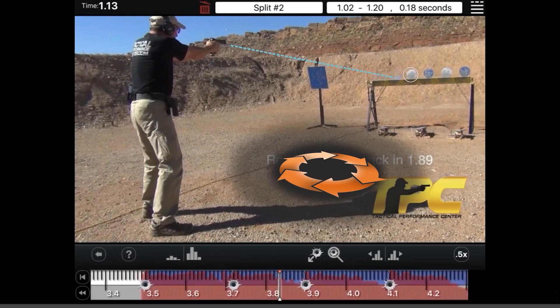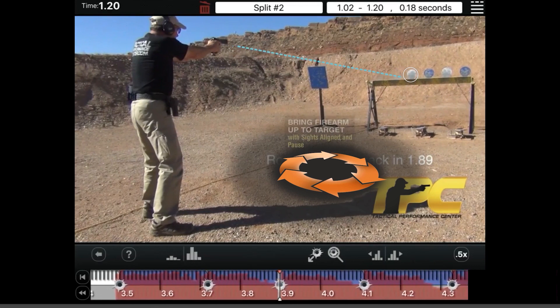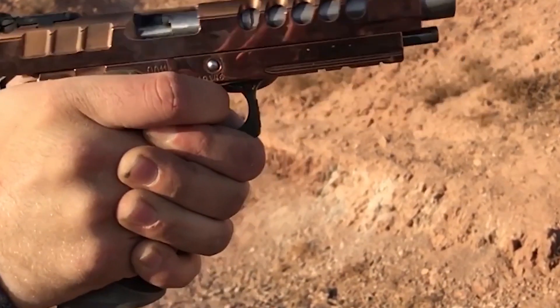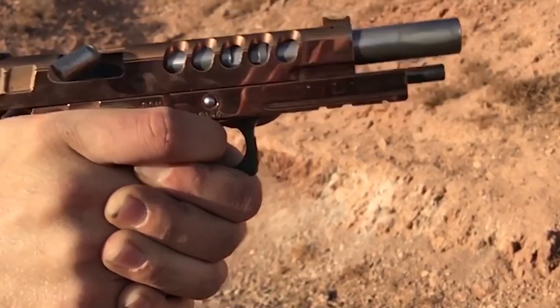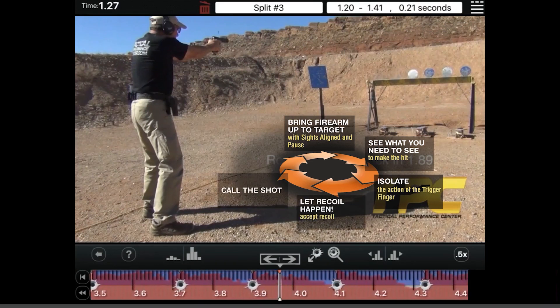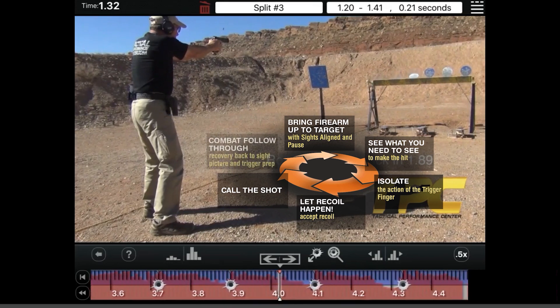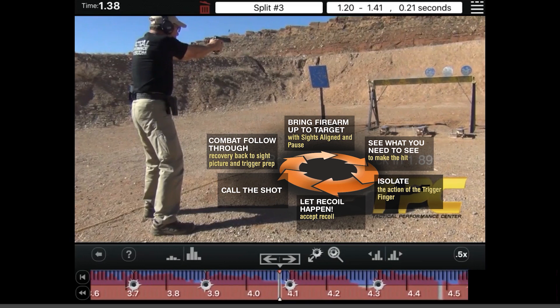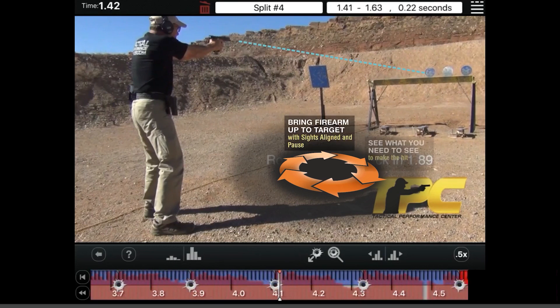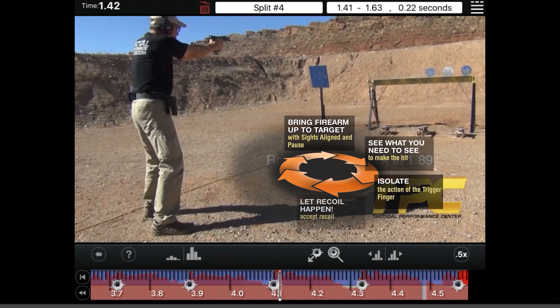As I see it moving in, it comes across — I'm tracking it, waiting for it, and I'm prepping the trigger. The instant I see it within the plate, seeing what I need to see, I isolate just the finger, which is super important — I don't move the hand, only the finger. Come across, shot breaks. I allow the gun to recoil cycle. I call the shot, instantly bring the gun back down out of the recoil cycle, letting the energy of the slide as it moves forward allow my hands to micro-steer it back to the next plate.